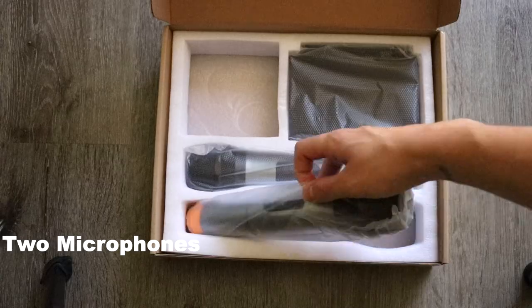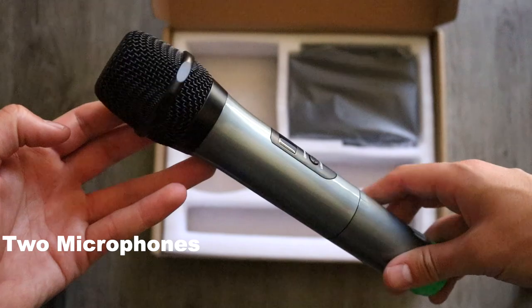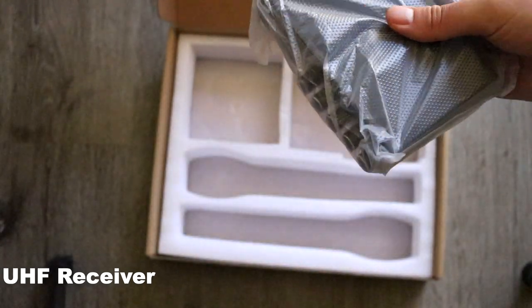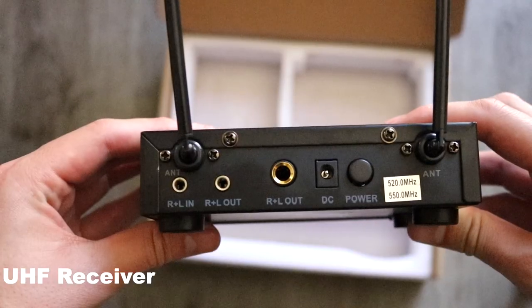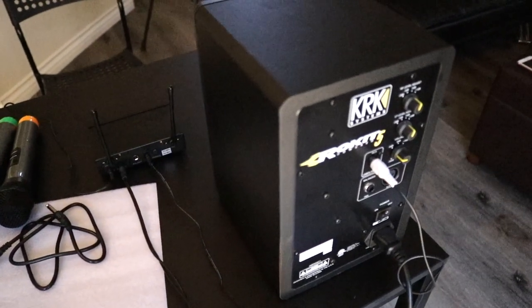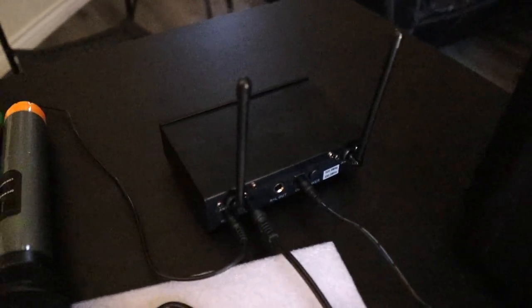There are the two wireless microphones themselves and a UHF receiver. To set up the microphone I'm going to be using my Rocket 5 speaker as well as my laptop to play the background music.